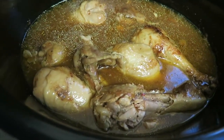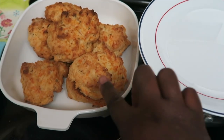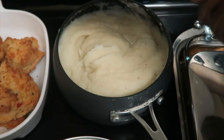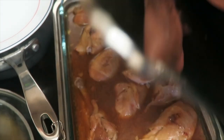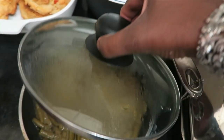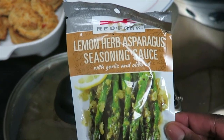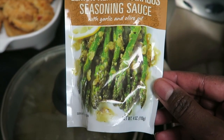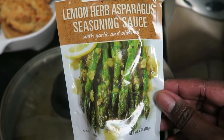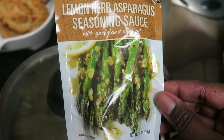Dinner is done! These cheddar biscuits are leftover from breakfast — I made too many. We have biscuits, gravy, mashed potatoes, and the chicken is looking scrumptious and smelling so good. I also have some green beans, and let me show you the sauce I used on them. It's called lemon herb asparagus seasoning sauce — it's meant for asparagus but you can use it for anything. I put the whole little envelope pack in the green beans, didn't add any other spices, and it is so delicious. I just found it in the grocery store in the regular seasoning aisle.